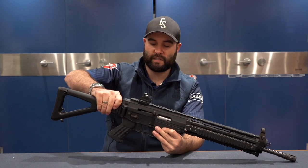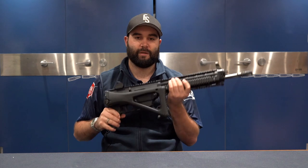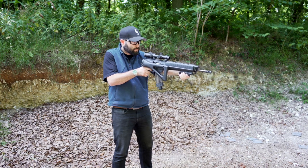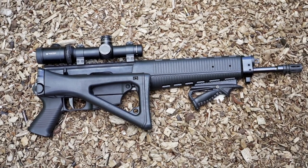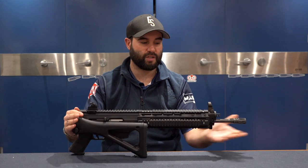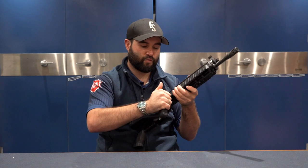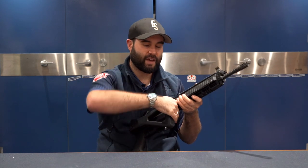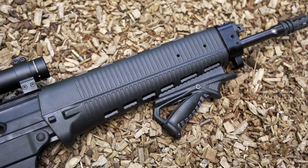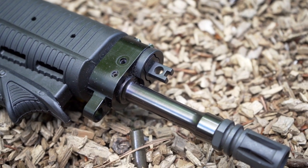Another nice feature of this rifle — and I believe this is available on all variants — is that it has a folding stock. I put a sneak peek out on Facebook where I was actually shooting it with the stock folded, and the gun is still UK legal in terms of its overall length and barrel length even with the stock folded. If it were shorter than 24 inches overall, you'd have to pin the stock. It is quite rugged — there's a nice big clunk, and you've really got to give it a good yank to get it off. So it's nice and easy to transport and compact. All of the variants come with a 16-inch barrel, which is pretty standard for a rifle like this.